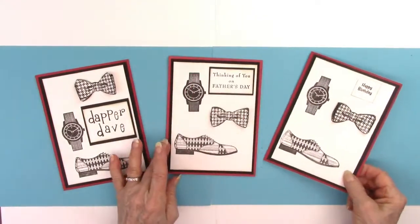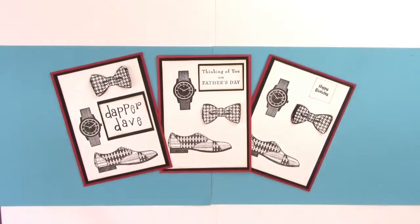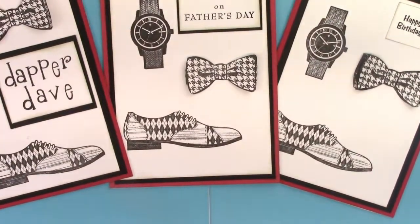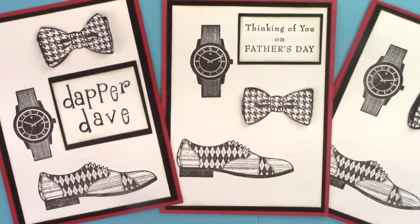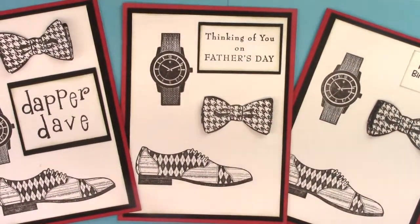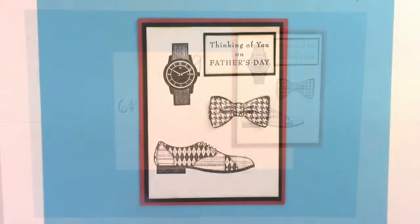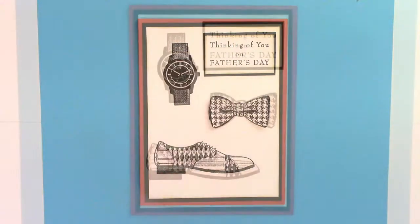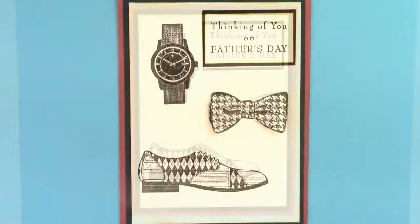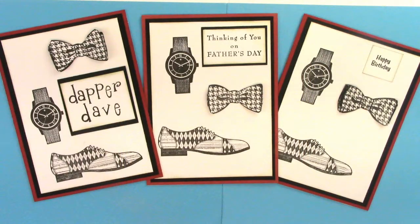There they are — those two. It's a simple card but I think very effective. I love the stamps; they're very clean and really neat looking, and I think any guy would like this card. Father's Day, birthday, thinking of you — for any guy in your life. The card size I make is four and a half by six and a quarter. Here are some still shots — thank you for joining me today, I hope you enjoyed it, and I hope you have a wonderful day. Bye bye for now.